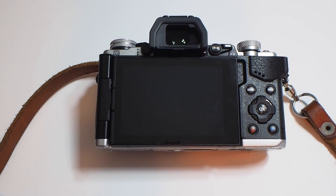Hey, how's it going everybody? It's Jamie McDonald here again and I'm going to be doing one last video before I send this OM-D EM5 Mark II back to Olympus. Sadly, I don't get to hold on to this one.